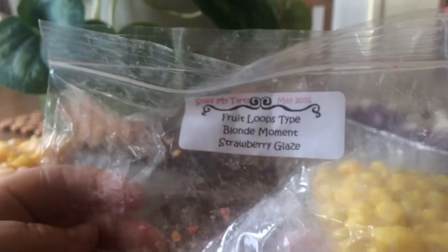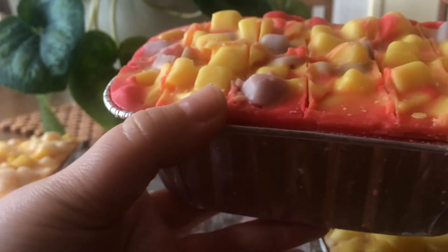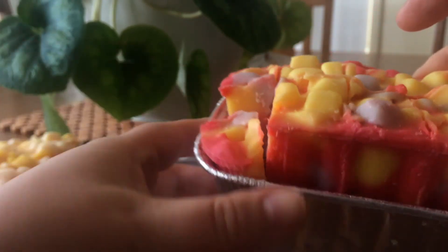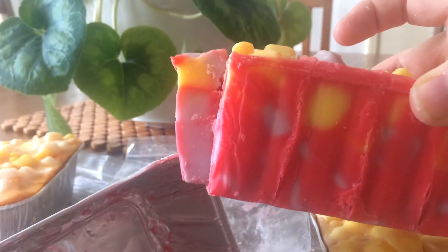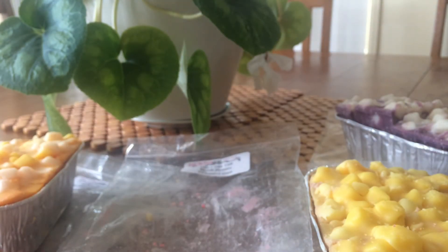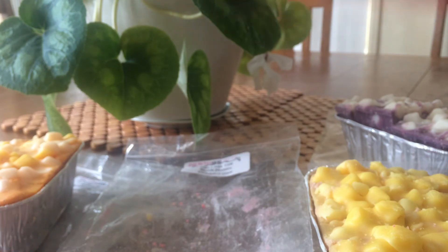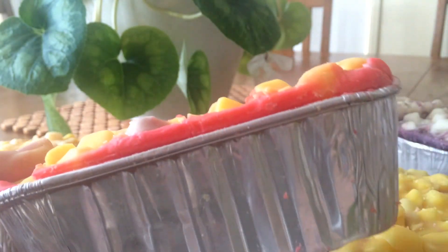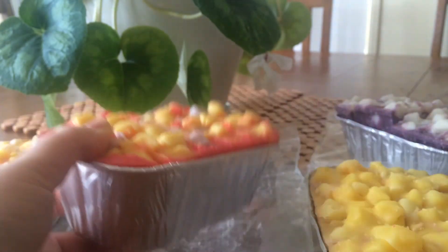And this last one is Fruit Loops type, blonde moment and strawberry glaze. I thought I'd sort of mix it up a bit — I really like Fruit Loops, but adding a few extra scents I thought would mix it up a little bit. I get Fruit Loops and strawberry. There's not that sort of waxy smell that I got with the other two. That one's quite nice.